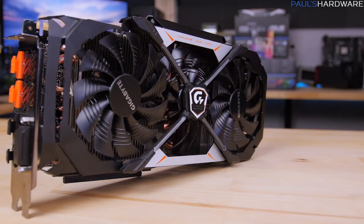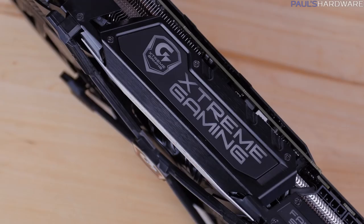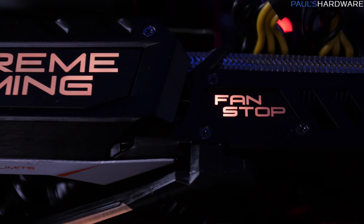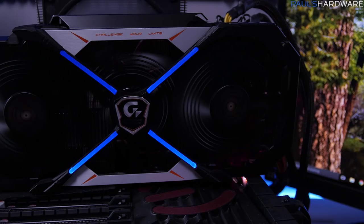Aesthetics is next. This card has an angular, industrial design, definitely distinct from the Founders Edition. While some of the exposed heatsink fins can get bent pretty easily, it's a pretty good-looking design overall. It's a triple-slot open cooler with RGB LED lights on the Extreme Gaming logo and a fan stop light that lights up when the fans stop — and yes, that can be disabled. There are also RGB LEDs on the X pattern over the fans themselves.